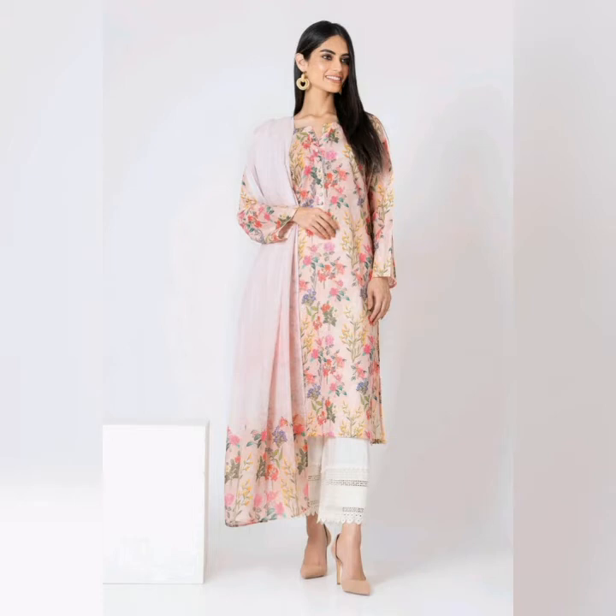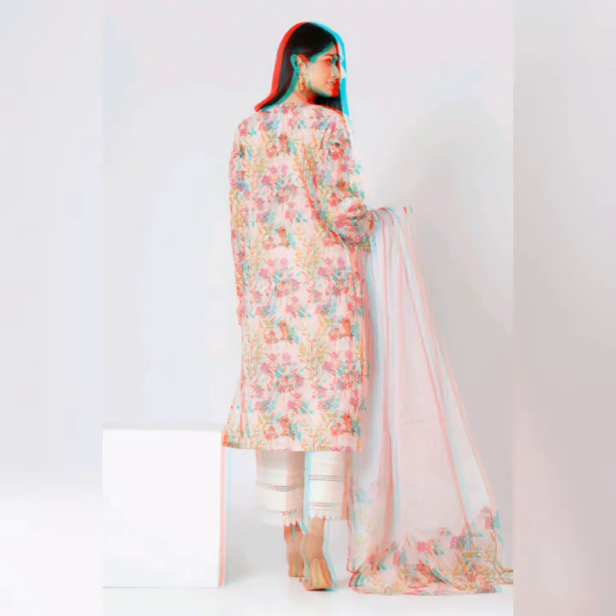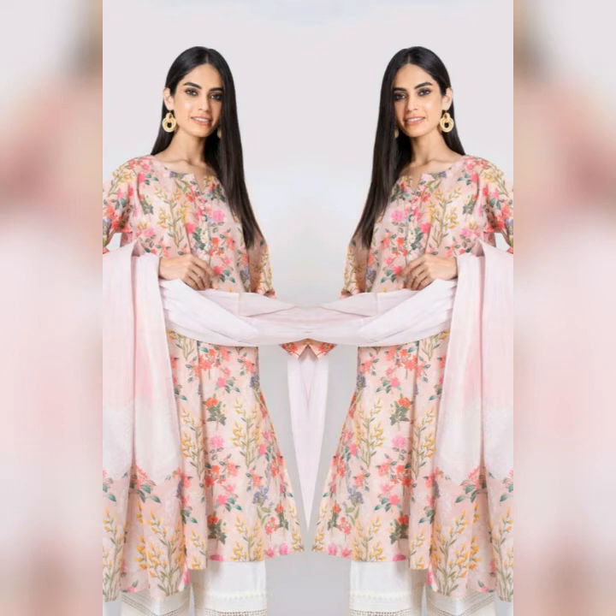This is a printed lawn suit. Next collection — this is a pink color digital printed lawn suit. It's a very sweet, light color, old decent dress. It's a pretty decent dress and the price is $2,190.